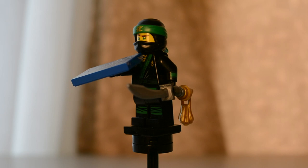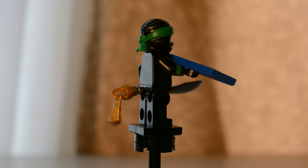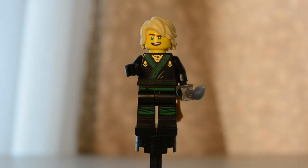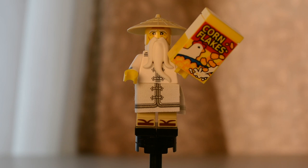Next up we have one of the two Lloyd Garmadons in this series. He is in his full ninja attire with a sword with a little tassel on the back. There is very nice crisp printing on the back with a cool pattern. His accessory in the right hand is a printed 2x3 tile exclusive to this set — the blueprint for his dragon — and it is extremely detailed. He does not have an alternate face.